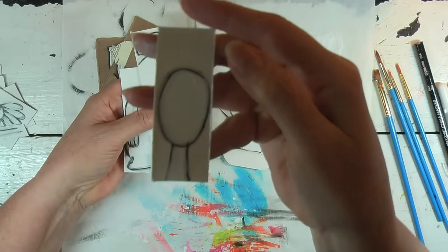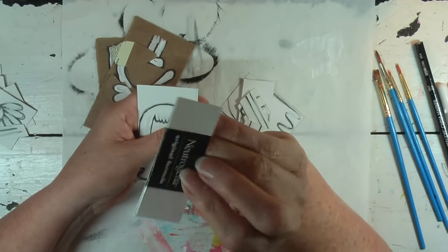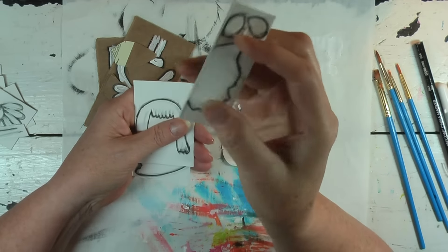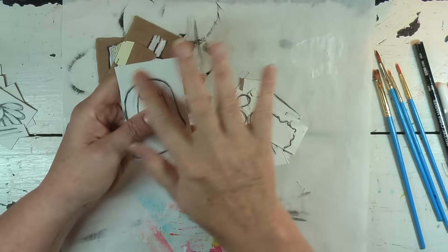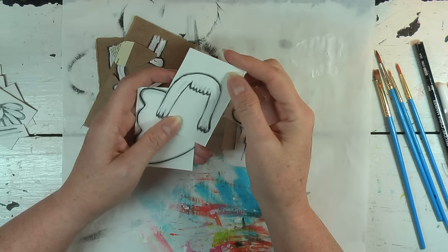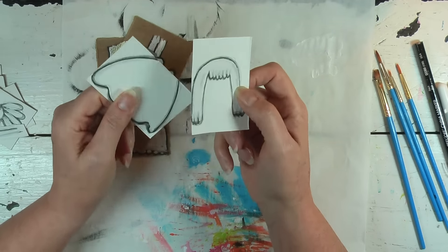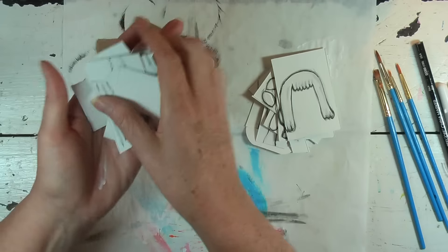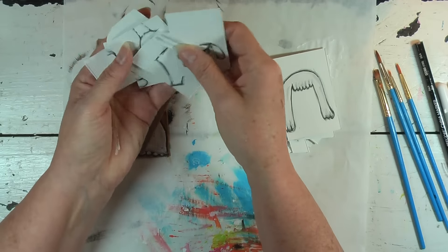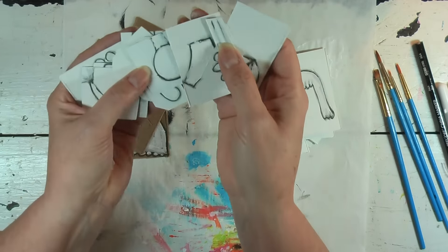I just wanted to get some gesso down so it'd be easier to paint over, because the boxes, while not slick on this side, were not as easy to put paint on on the other side. The gesso gives me something to let the paint grab to. I wanted to show you how these look — to start off looking so stinking messy and ugly, they sure turn out cute.